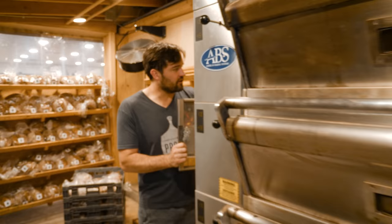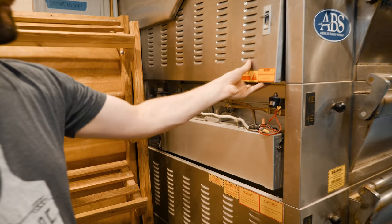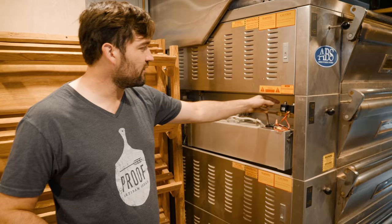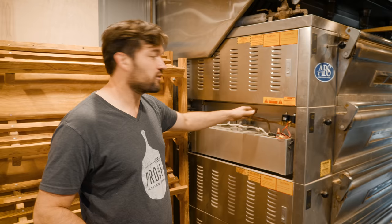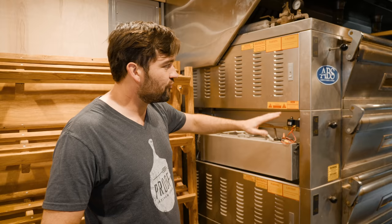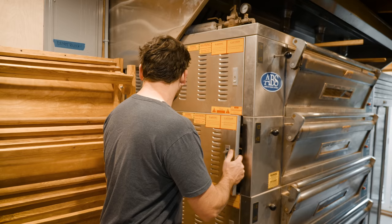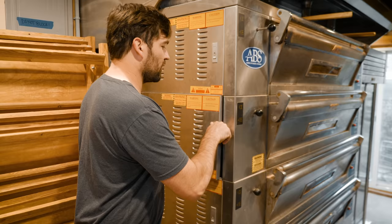Both sides work like this. All the water and steam components are on this side — these are called solenoid valves, which are just electrical valves for water. This is the whole steam technology. On the other side is all the electrical technology for the oven, and it's just as easy to access. So servicing this oven is fairly straightforward. A lot of its parts can be found in your local hardware store, which is one of the reasons I like it.